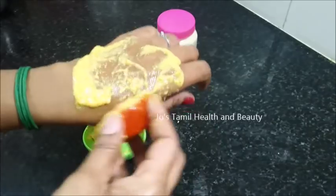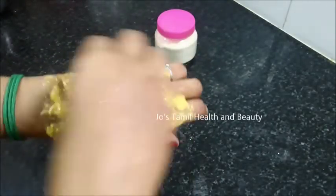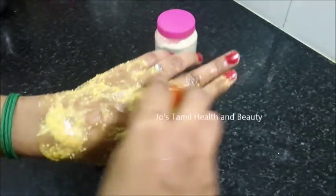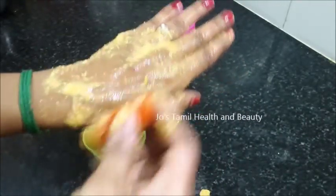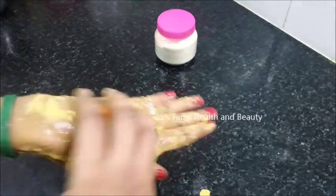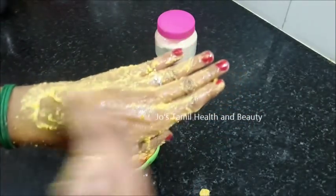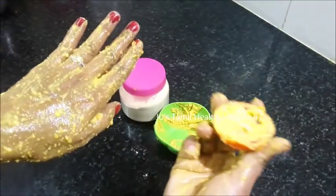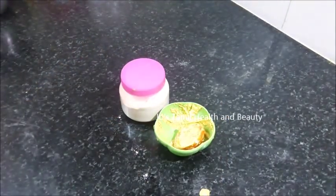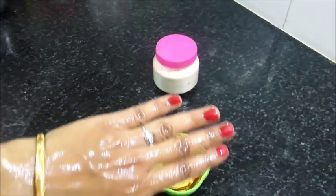If you are using the Thakali, you will have to wash the Thakali on the skin. You should wash the Thakali on the entire body. The whole body of the Thakali powder is exposed. If you are using the Thakali powder, you will also be replaced by the Thakali powder. You can mix the powder and mix it with rose water. If you have a fine powder, you can use it.